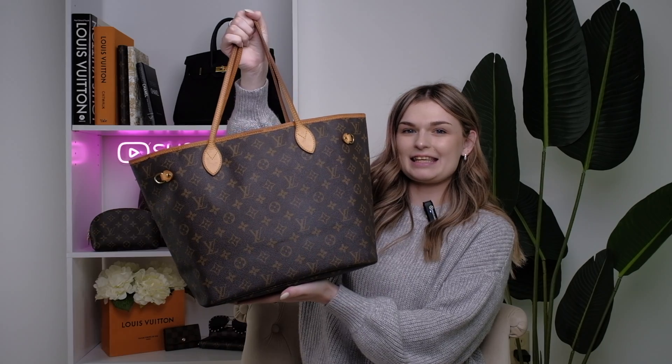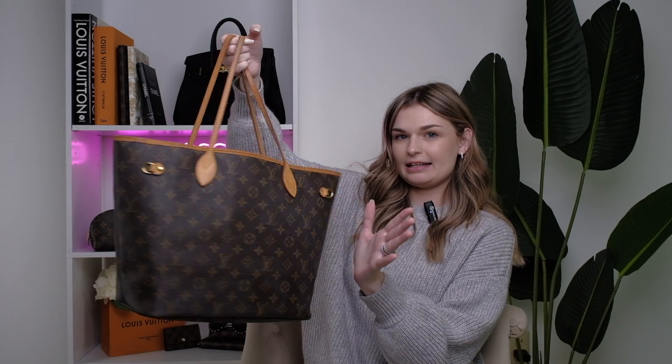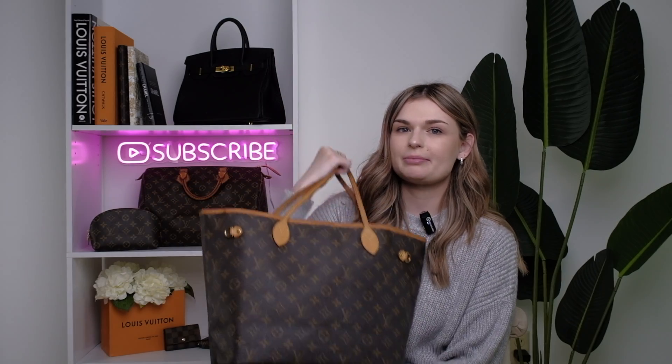I recently showed you a 'what's in my bag' for the Neverfull MM and I disclosed that it was an older bag that I had that was not authentic. I was using it to see if I wanted to go ahead and purchase the authentic one, and I did. So this is the monogram Louis Vuitton Neverfull MM. The first thing you'll notice of course is that the side pieces are missing. That is a huge deal breaker for some people — for me personally it was not.